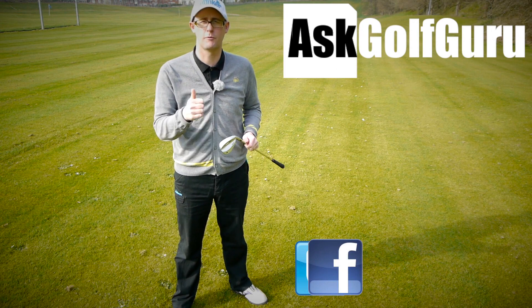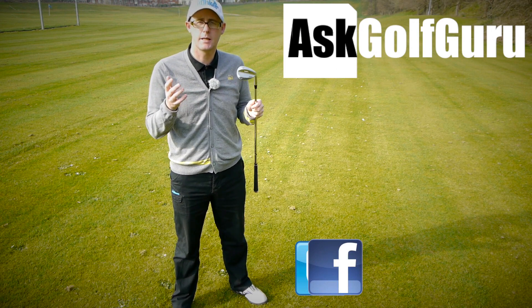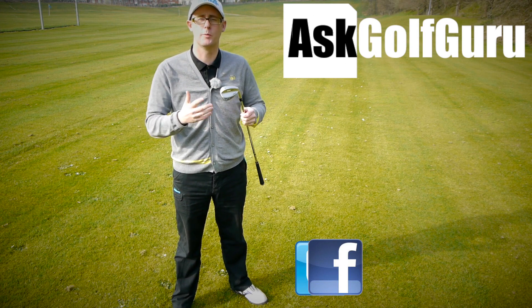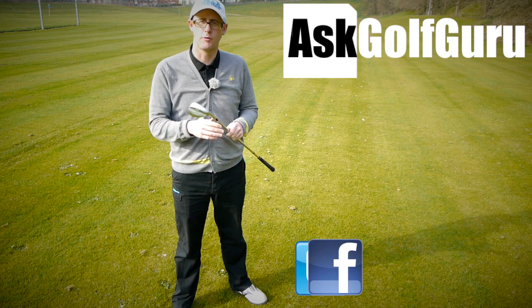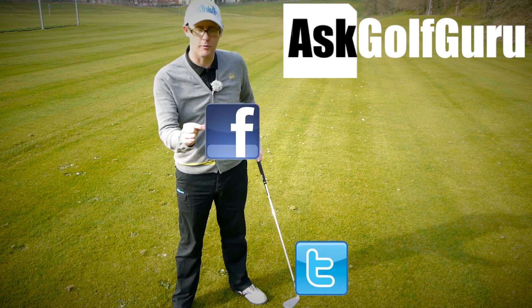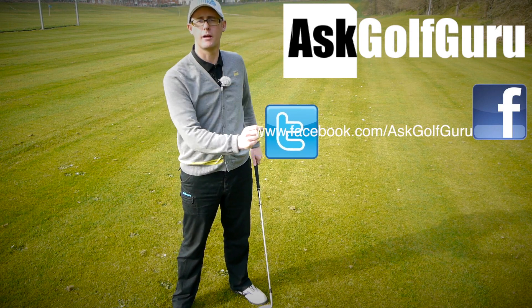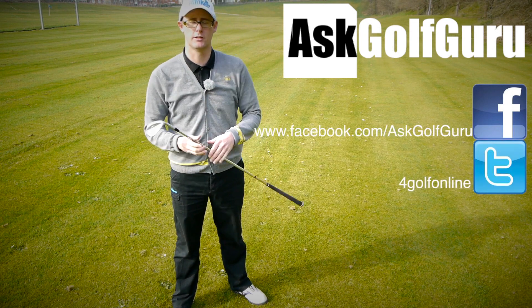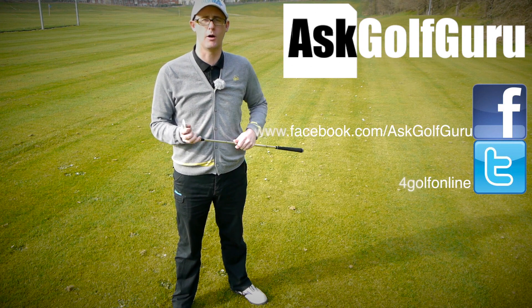Don't be afraid to subscribe to the channel, also thumbs up the video, post comments - love to hear what you guys have to say. Let's keep it social. The more we talk, the more we share, the easier this game will get for everybody. You can find me on Facebook, or tweet me on Twitter - just follow the links in the description. Come and join the show, get active, get involved, get playing some better golf. Thanks for watching.